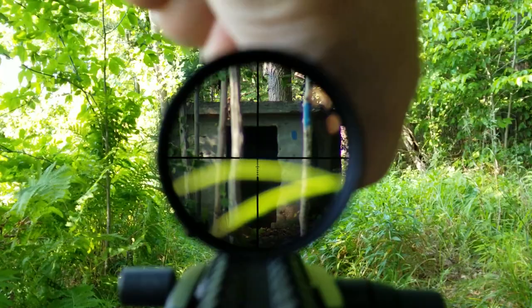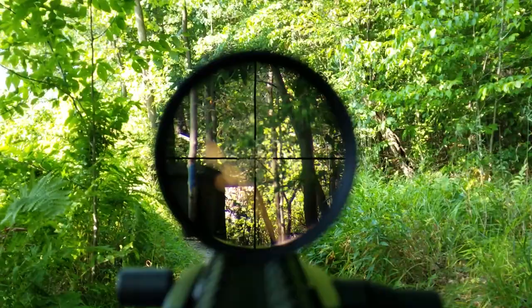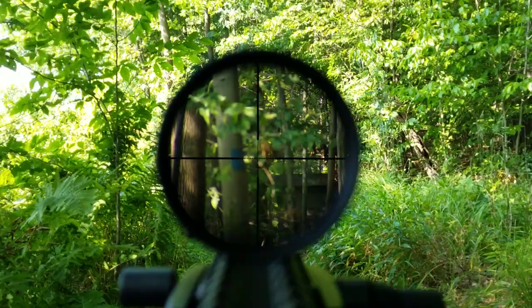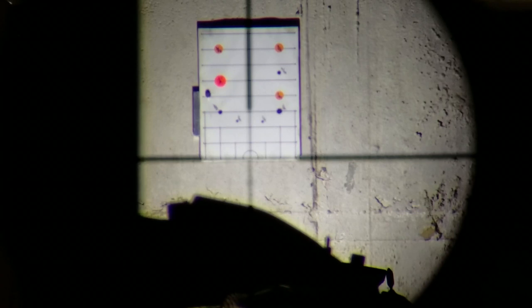Now let's talk about something a little bit more harsh — take a look at the scope shadow. At 12x, it starts to get really dark, and I think it's primarily because of the high contrast. In the last scene it didn't seem this bad, and I think that was because it was overcast and the light was more diffused. Whereas here it's much more harsh and direct. To the naked eye it still seemed about the same. Also note how easily the reticle gets lost in the dense woods — not ideal if you're hunting.